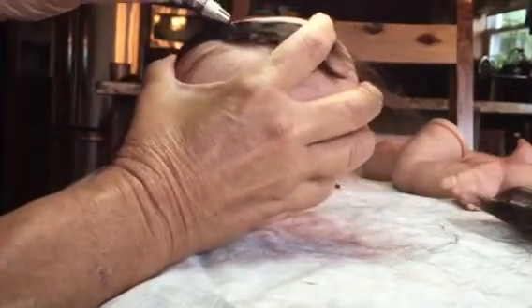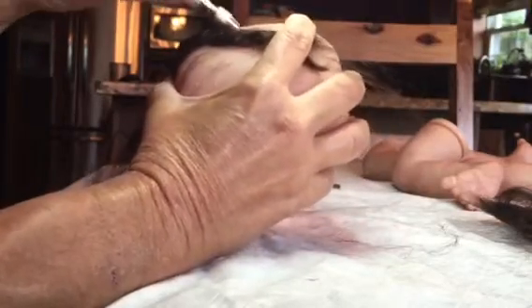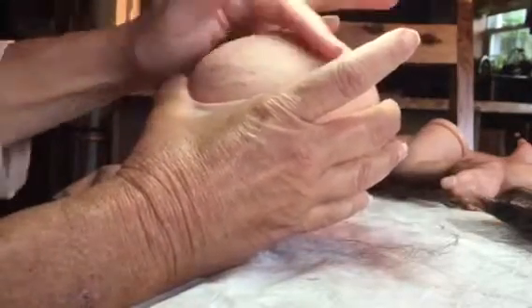You go in on an angle — slowly go in on an angle — and you pull it away. You don't pick up a lot of hair, so as I go I'm learning.